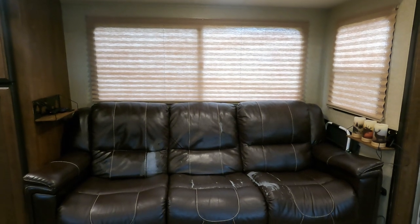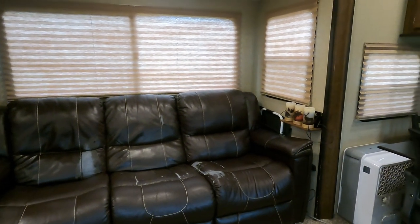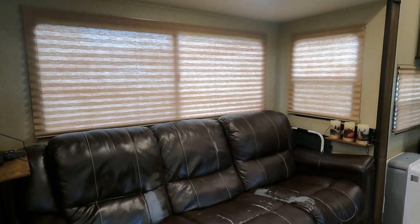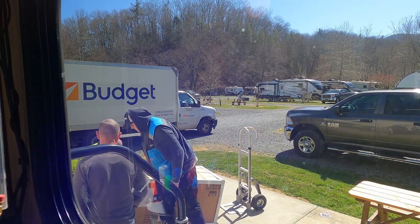The next thing we did was replace our triple recliner couch on the slide. Over three years it had started to peel, and once it started peeling — really in the last month, month and a half — it got out of control. It was getting really bad, flaking off, super ugly, and we wanted to ditch that thing. What we replaced it with was a loveseat we found on Amazon that is a cloth material.